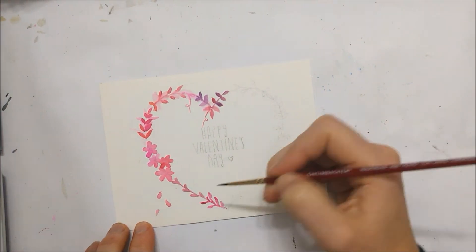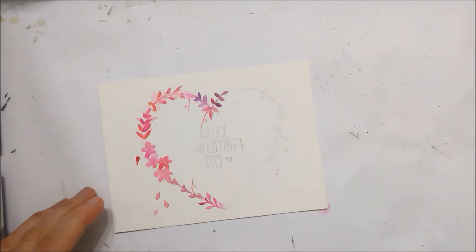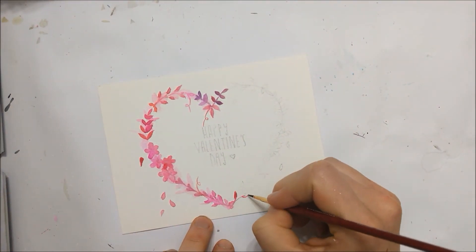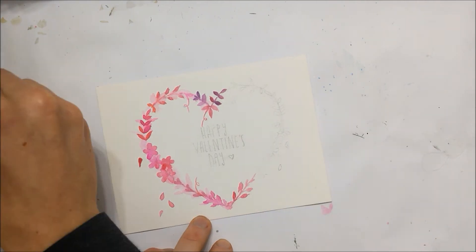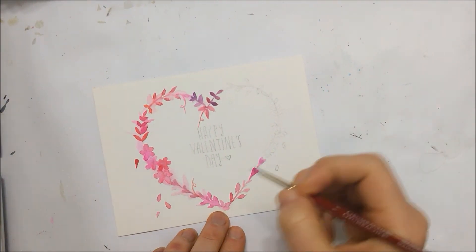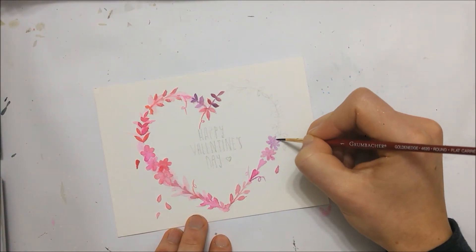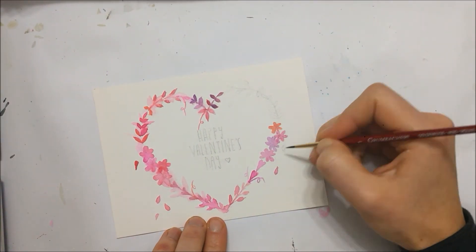If you're enjoying this video, please subscribe to my channel because I do put out a few videos a week of different watercolor paintings. I would also really appreciate if you hit that like button.